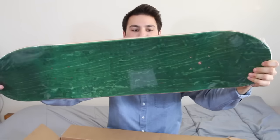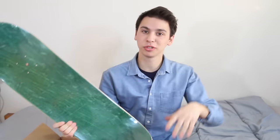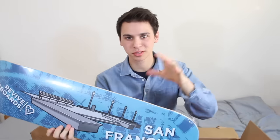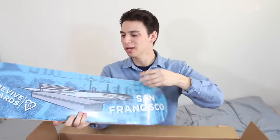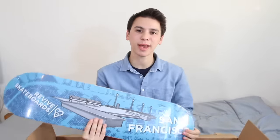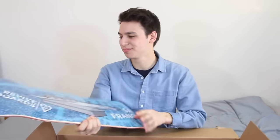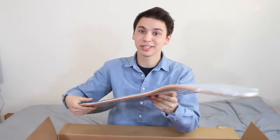First board — green top ply, 8.25, which is my size. This is the San Francisco 3rd and Army deck, which is their series on a bunch of famous skate spots. This is particularly exciting because I'm actually going to be living in San Francisco for a month this summer. I got an Airbnb — I'll be there for all of June. I have no plans, but I'm super stoked just to skate and make videos and have a good time.